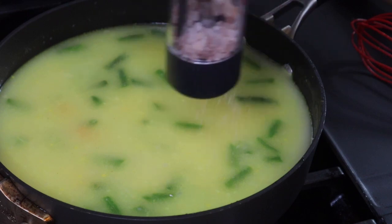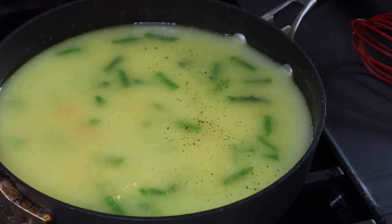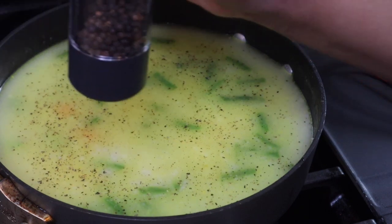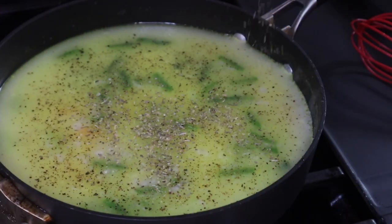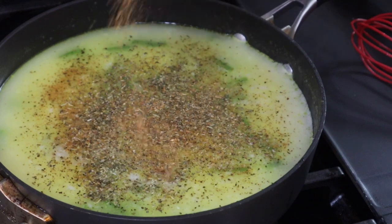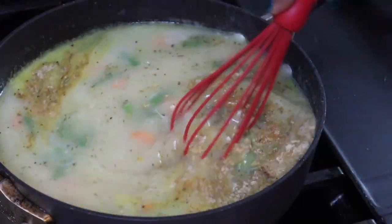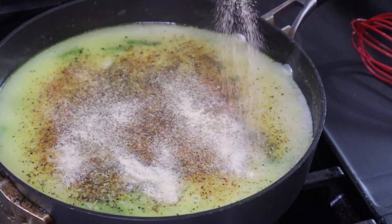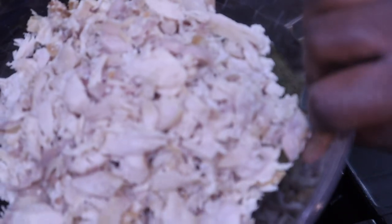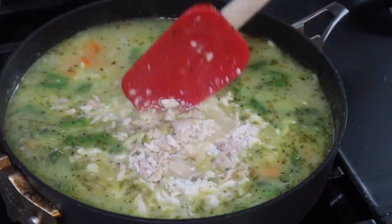I'm going to season it because we don't want bland food — I don't care what you season your food with, just make sure it's not bland. I'm adding some salt, some pepper — I'll have links to the electric salt and pepper grinders in the description box below. Then I'm adding Kinder's all-purpose seasoning, a little bit of Italian seasoning, or you could add dried thyme. I'm also adding garlic powder. Just stir this up and let it simmer until it starts to thicken. Mine didn't thicken enough so I did a cornstarch slurry, then added my chicken and waited for it to thicken up. Let your mixture cool off before assembling the pies.